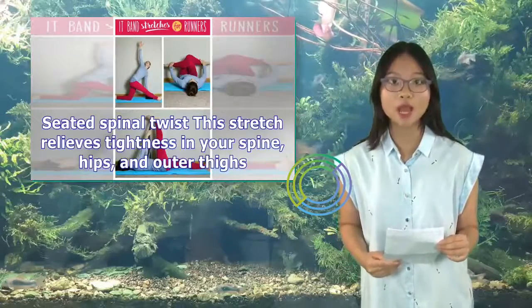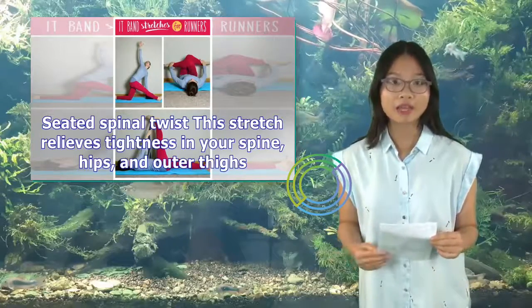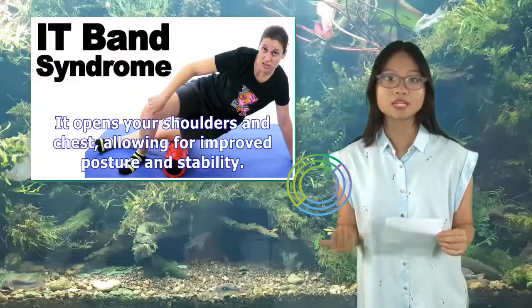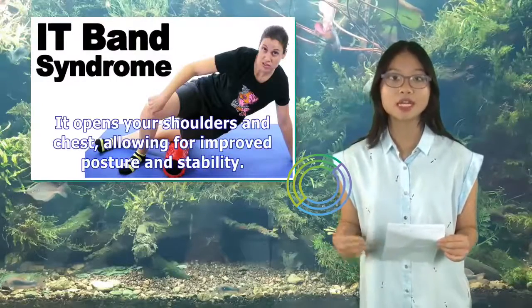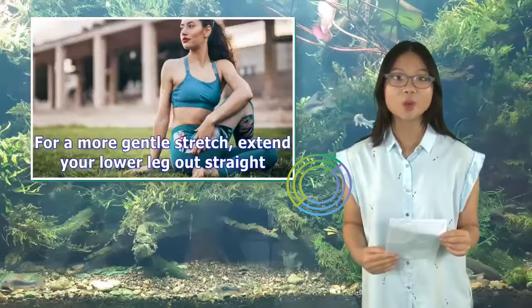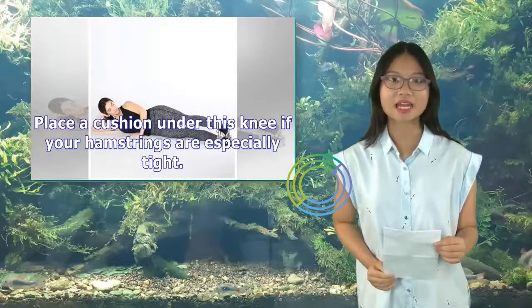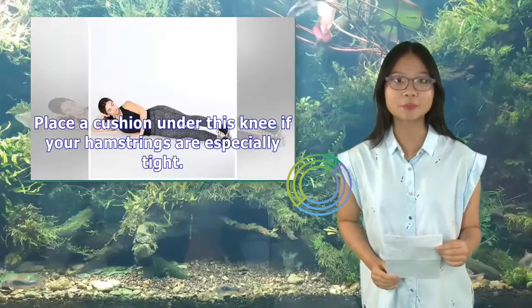4. Seated Spinal Twist. This stretch relieves tightness in your spine, hips, and outer thighs. It opens your shoulders and chest, allowing for improved posture and stability. For a more gentle stretch, extend your lower leg out straight. Place a cushion under this knee if your hamstrings are especially tight.